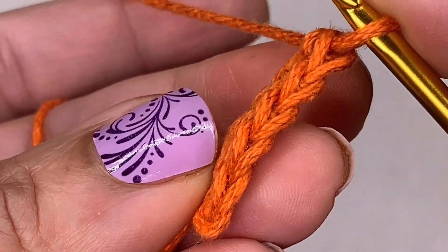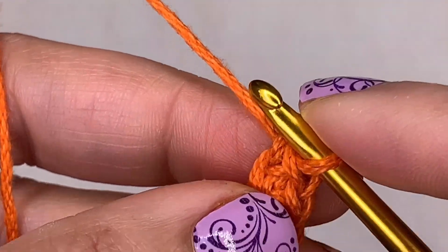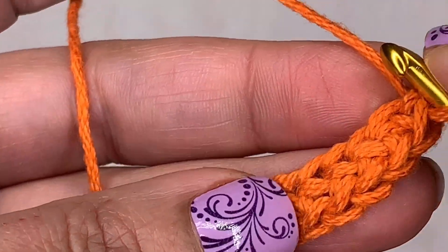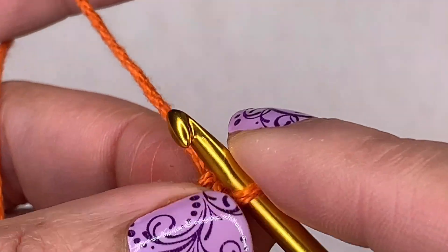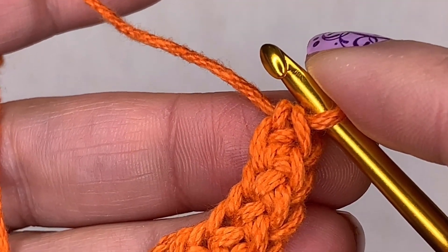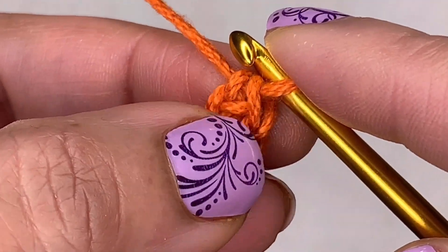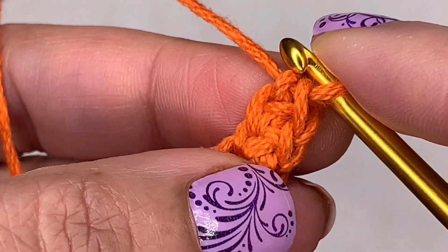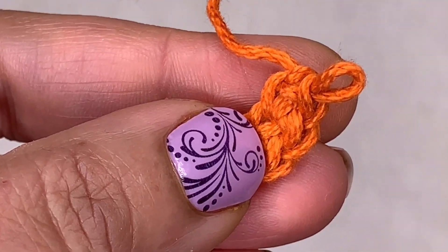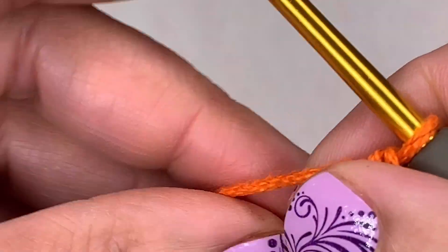It looks neat on the top, it looks neat on the bottom, and it looks neat on the side — beautiful. There have been patterns that start with chain 301, skip one chain, then single crochet 300 — and I've had to put the pattern down and say no. But with this technique, if a pattern says chain 300 and you need 300 single crochets, you just make 300 Foundation Single Crochets one at a time. If you make too many — say 301 — just take one out. If you don't have enough, just add one. You don't have to redo everything.